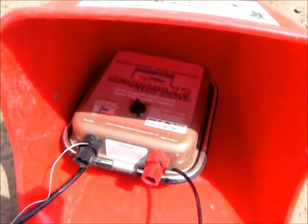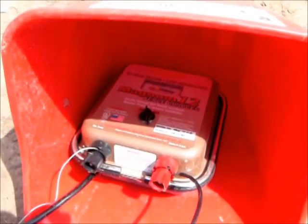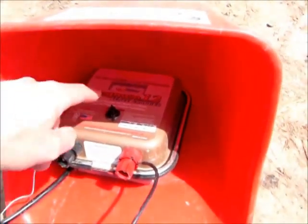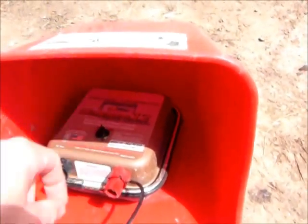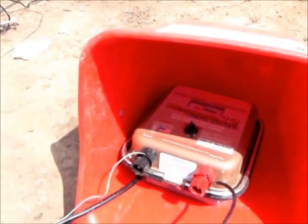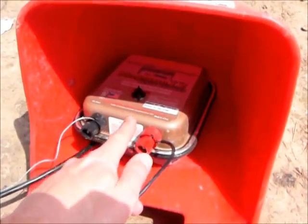This is the Magnum 12. There's a version that's about $30 more — this is about a hundred dollar charger, and the more expensive version is a little bigger. This one has a little meter on it that shows the voltage, and I also have another tool I can use to measure the voltage.